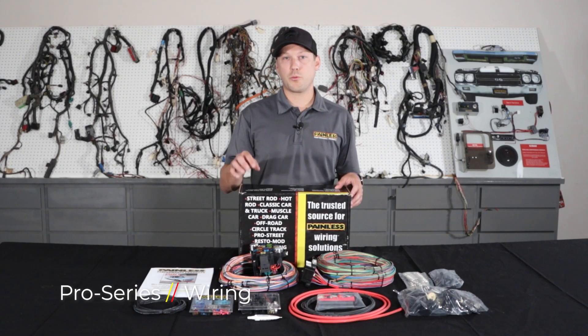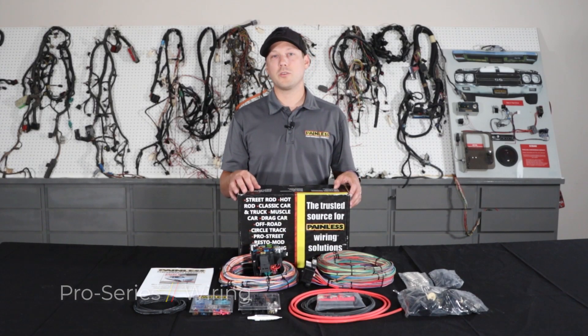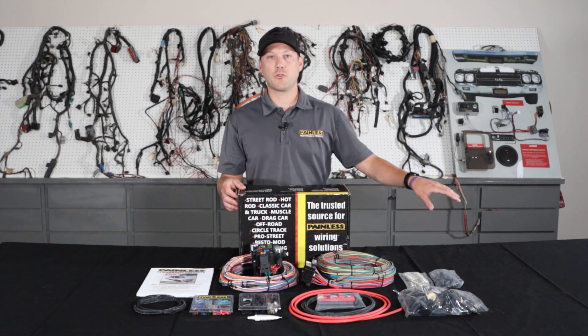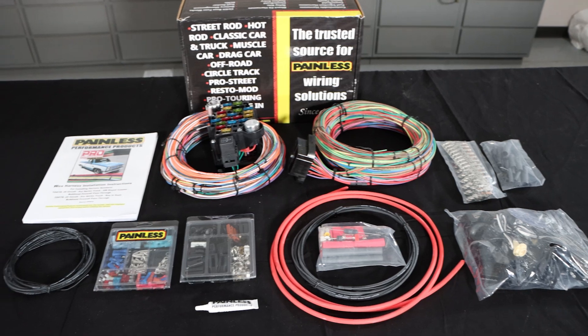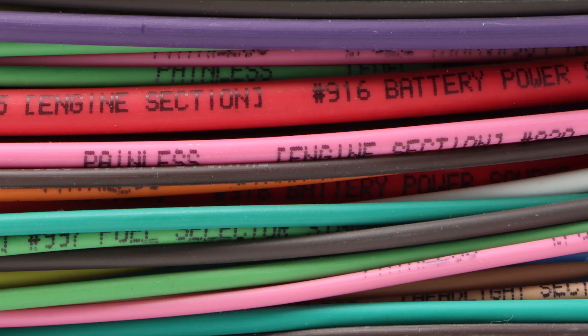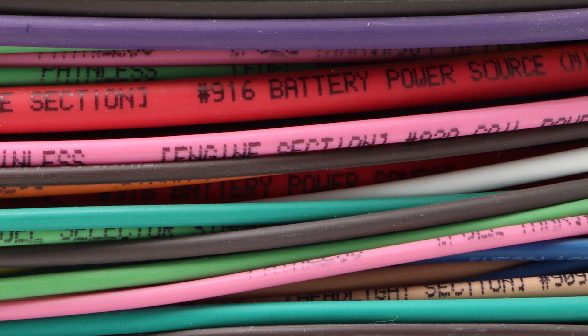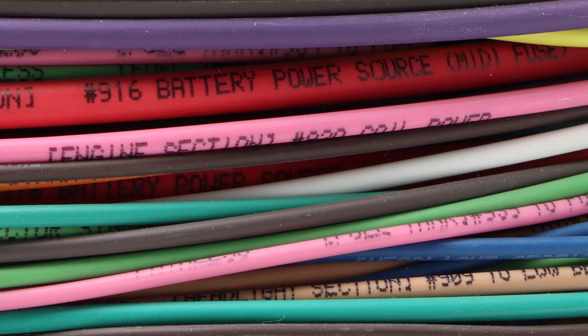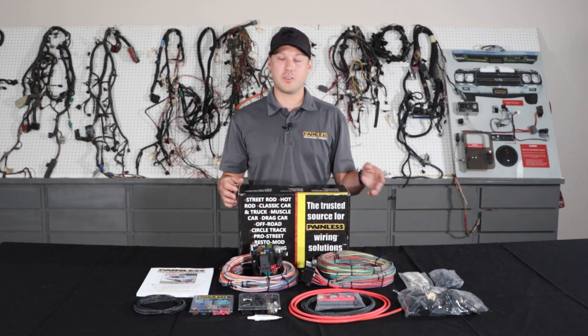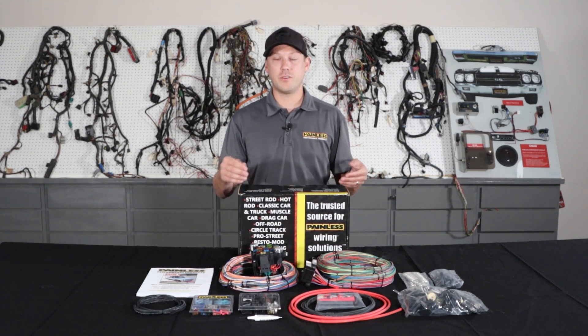The next harness we're going to talk about is our Pro Series line. The Pro Series is kind of a happy medium between our complete customizable, more universal based harness and one of our direct fit vehicle specific harnesses. With the Pro Series we give you all the open ended wiring much like the customizable harness — it's all labeled, grouped into sections so you know where to route it. But we give you a ton of GM connectors and terminals that they used in the 60s and 70s vehicles so you can fit it to your car.